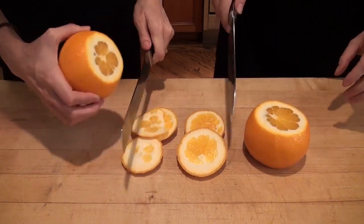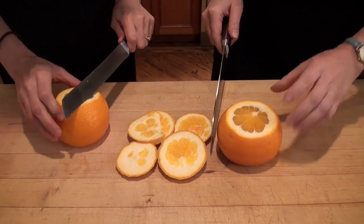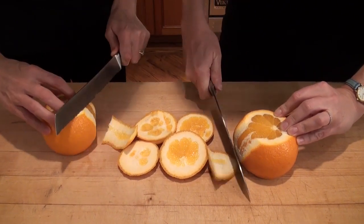Meryl's using a really nice sharp knife, and if you don't have one, you can use a bread knife like I'm using, which is serrated. So then you flip over the orange, flat side down, and you start to cut away the peel and the pith.